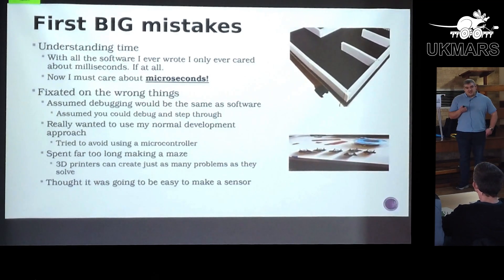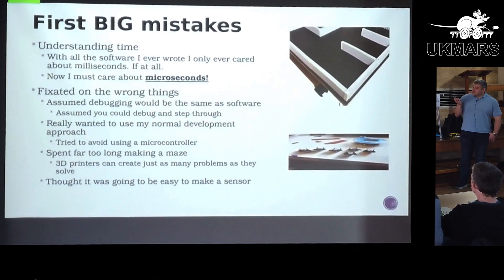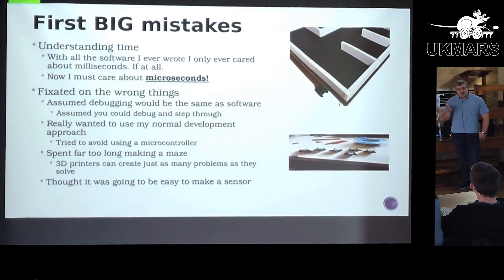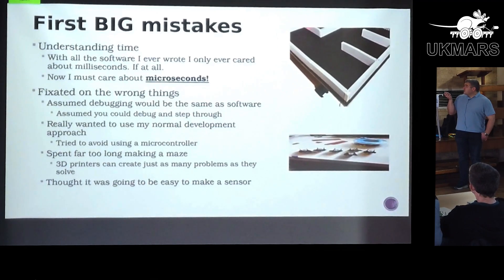I was spending a lot of time on things that in retrospect didn't matter or I shouldn't have worried about. I really wanted the standard software debugging approach — stepping through code — but you can't do it. To avoid that, and because I was misunderstanding the time element, I tried to avoid using a microcontroller. I started off with a Raspberry Pi Zero thinking that was going to be fast enough — it's not. I spent way too long thinking I'm making progress because I've got a 3D printer, and 3D printers create as many problems as they solve, so I spent a lot of time making segments and posts.